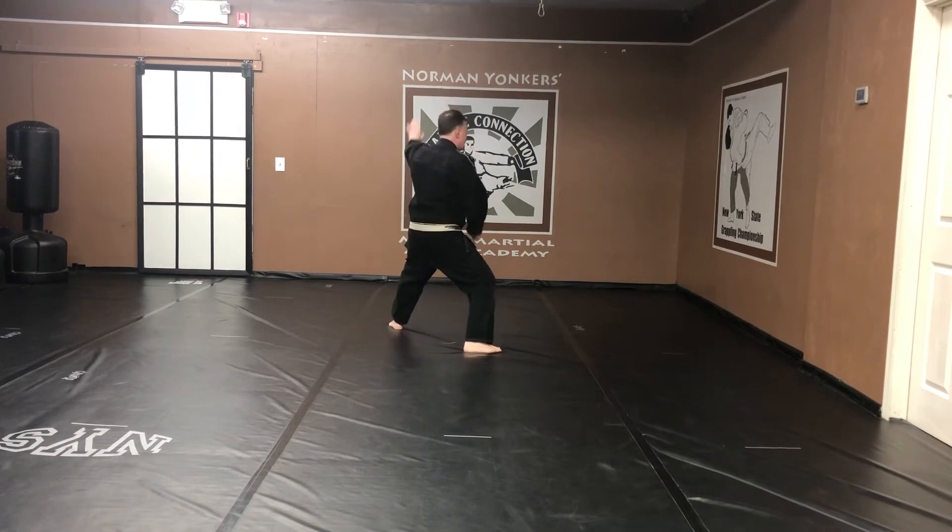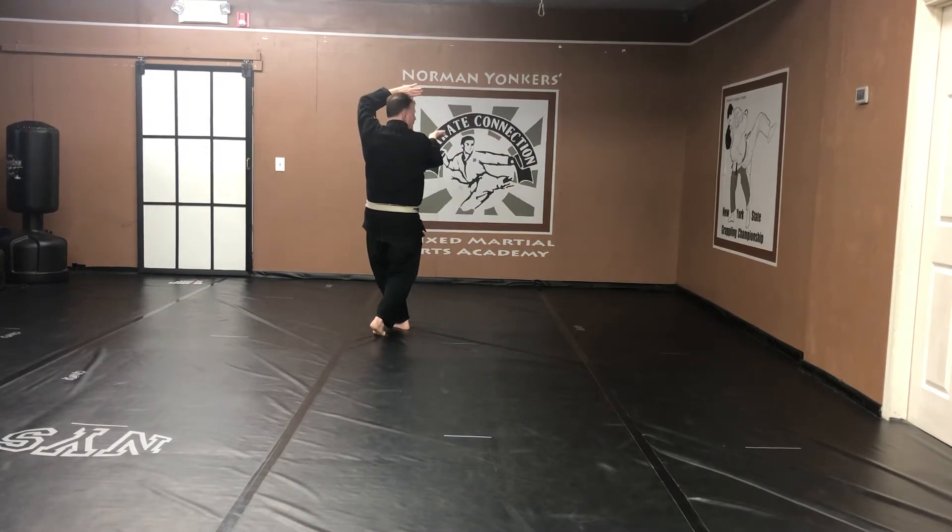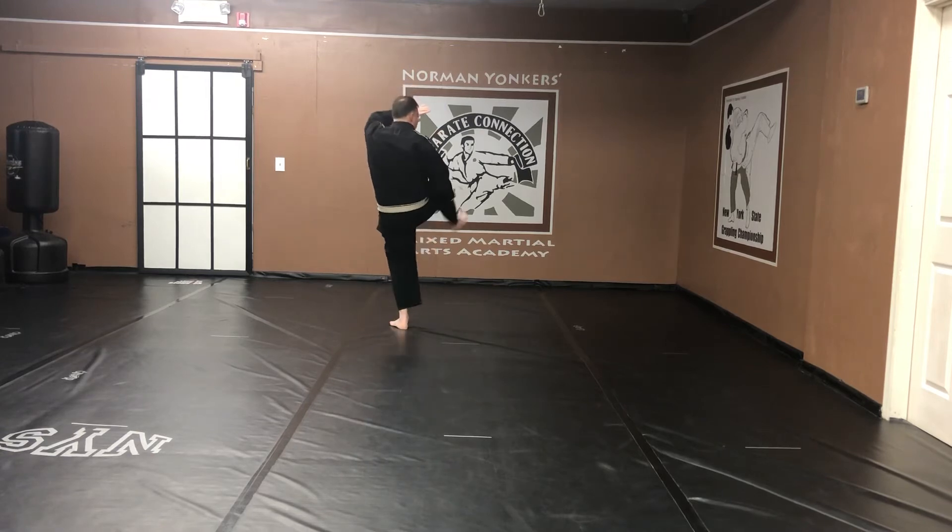Next move. Step back. Back stance. Kanakufu — facing the back wall or angle five. Hands come back. Cross legged stance. High block. Bat wrist. Knife hand strike.